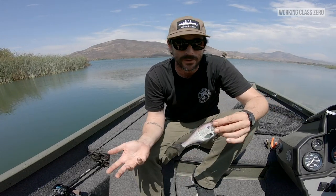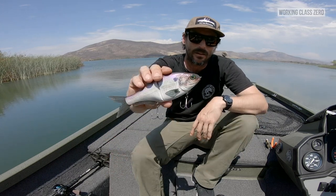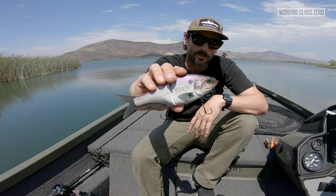Alright, for the very first episode of Weapons of Bass Destruction, I have the 86 Bait Doomrider Glide.